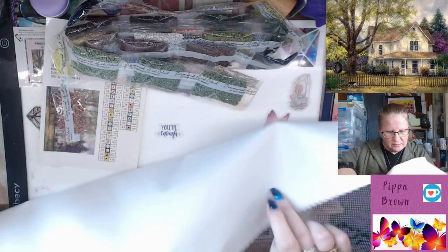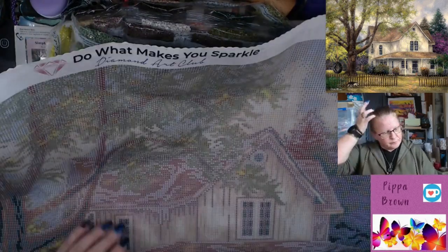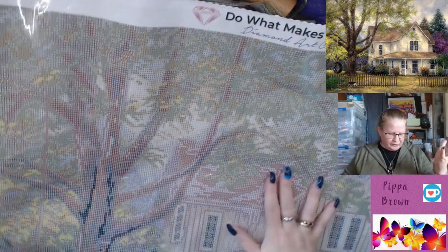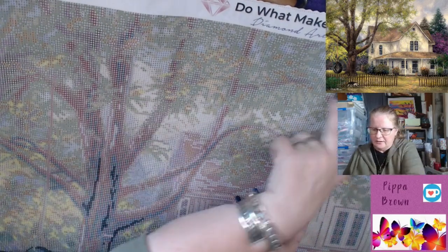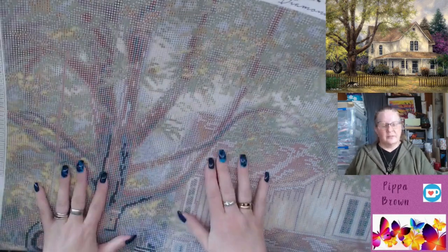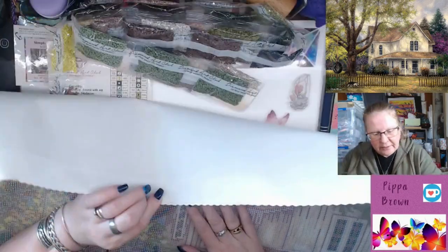AB number one is the yellow leaves, which is fairly normal for what DAC uses — number 135. It's scattered up in the leaves and through the tree here. Number two is blue.